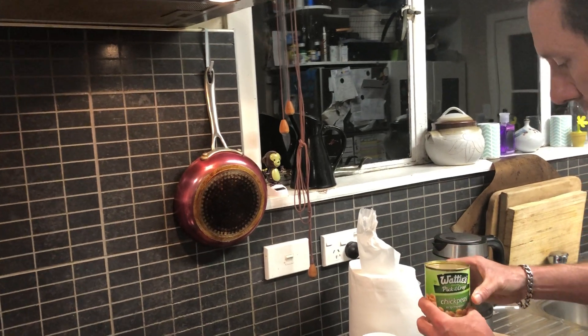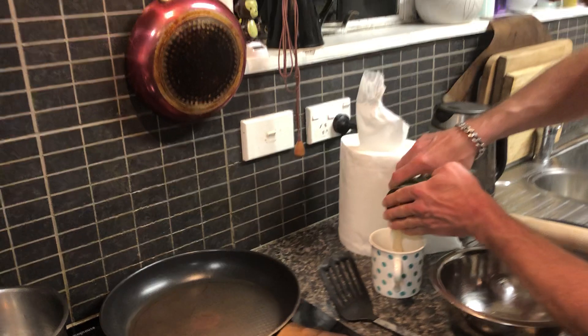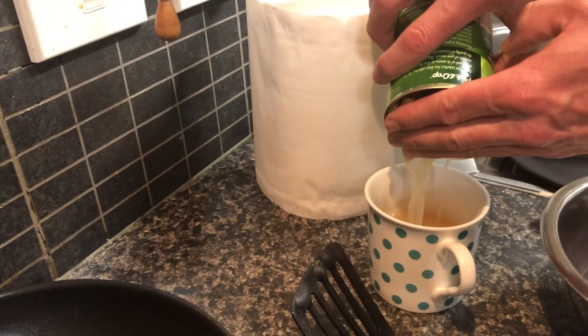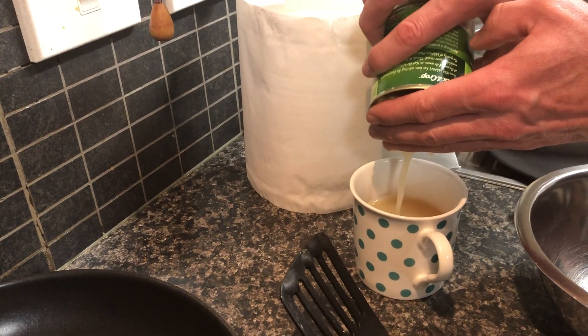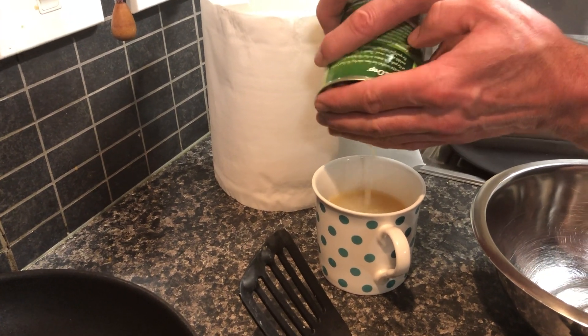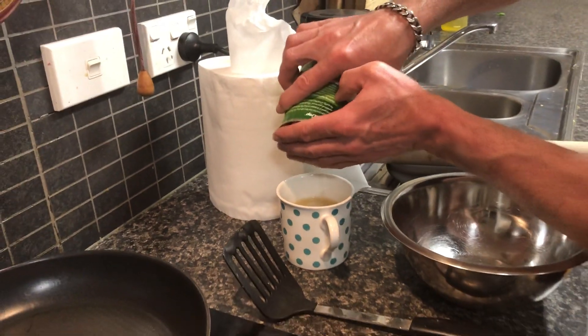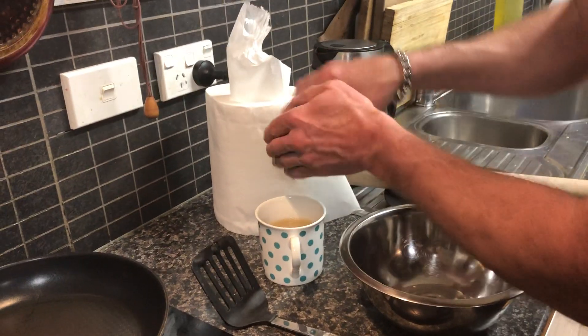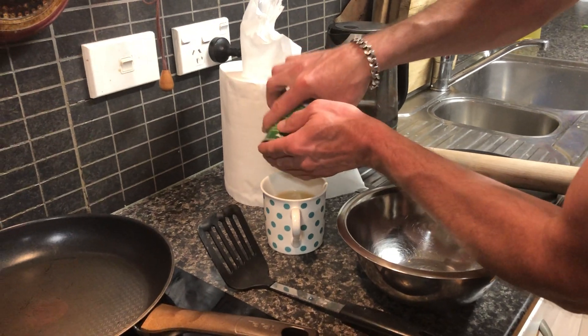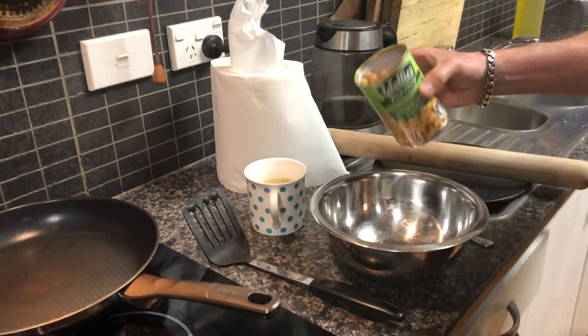First of all we're going to get our chickpeas and drain off the excess water. With this excess water you can actually whip it up and use it as an egg substitute. There is a fancy name for it — is it aquafaba? Aquafaba, there we go. So we want to try and get rid of as much juice as possible because we can always add some if our mixture is too dry.